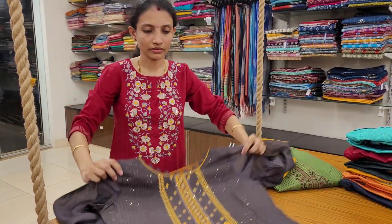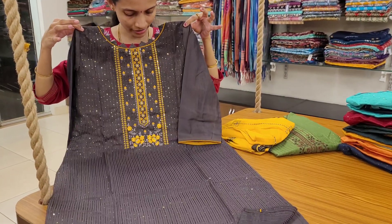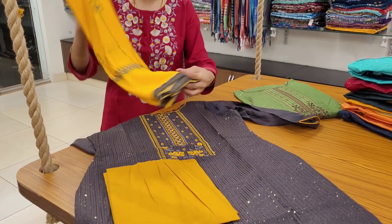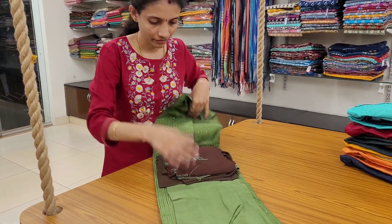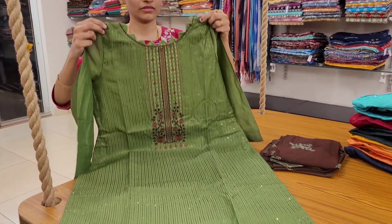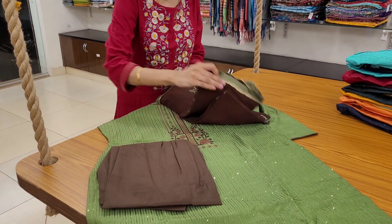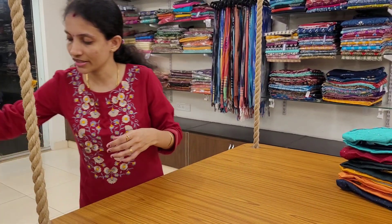Next — a nice coffee brown with mustard yellow combination. The neck pattern is the same for all the designs and all the colors. Brown color drawstring bottom. The dupatta edges are done with piping.